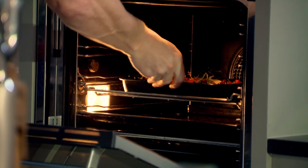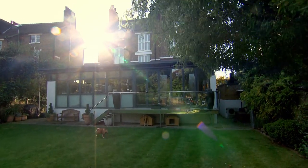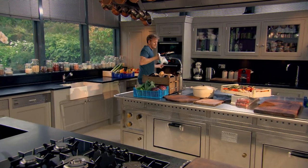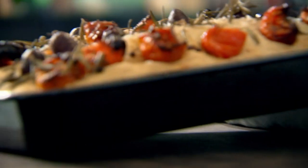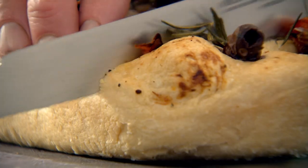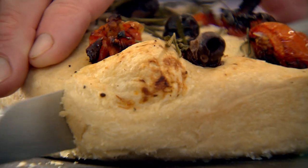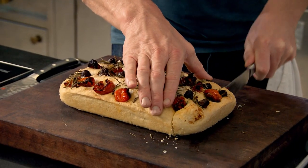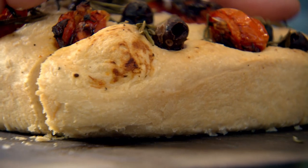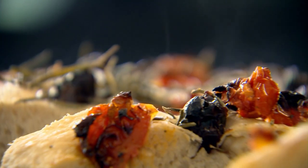Bake your focaccia at 200 degrees for 30 to 35 minutes. Beautiful — mmm, smells delicious. You can hear how crispy that is. You can't beat a nice warm fresh slice of home-cooked focaccia. It's rustic, charming, and it's the perfect way to start baking. Making homemade focaccia — it's so addictive.